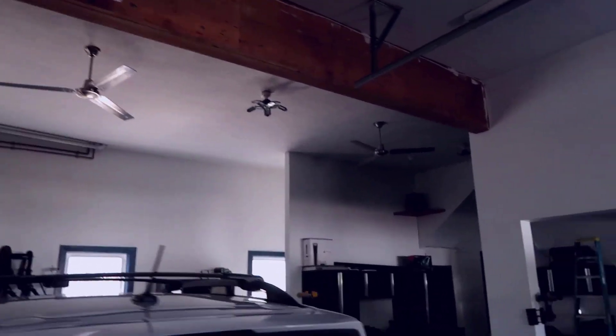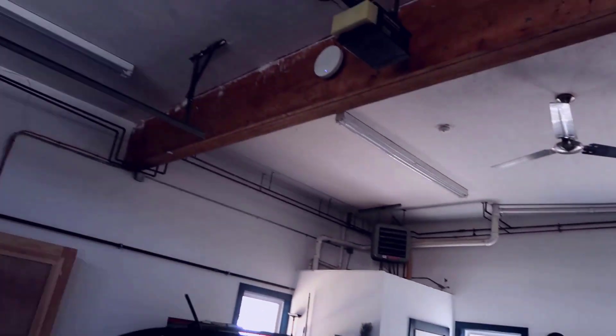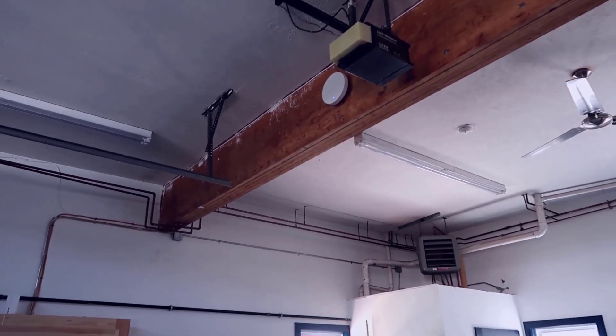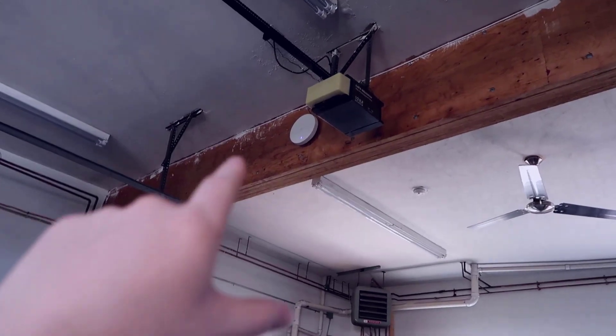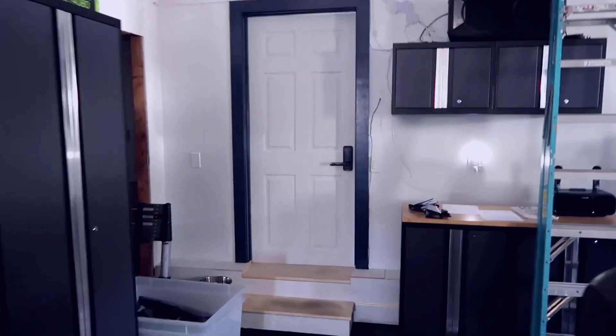We have the EAP 670 mounted up above. We have a very large space here with the garage, so anywhere I'm roaming in this space, I can utilize what TP-Link calls fast roaming. This means that if I'm over in the house and I have a TP-Link device there that I'm connected to, as I walk out here to the garage it'll immediately reconnect to this unit.